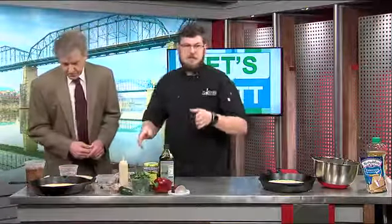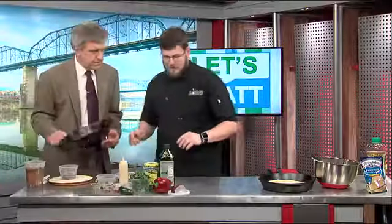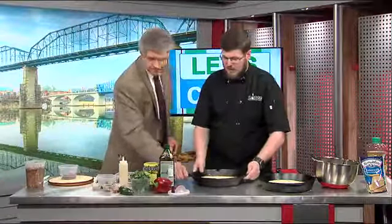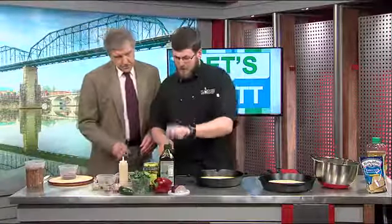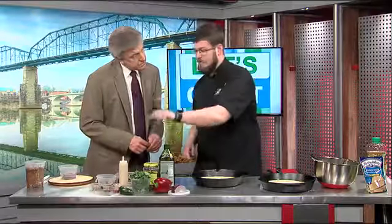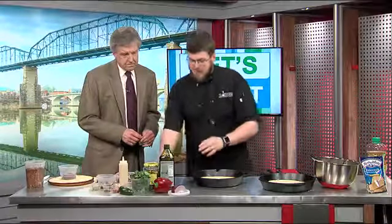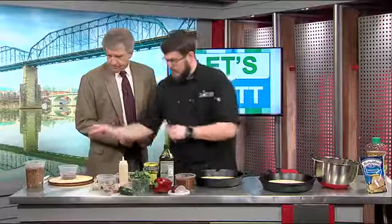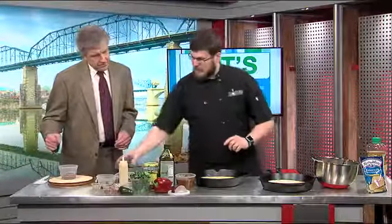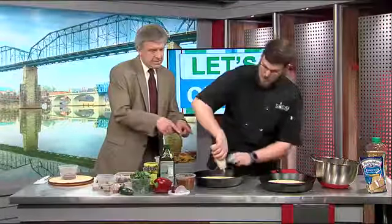Over here we have our mojo sauce and we have pulled pork. We're going to build it right here. In our mojo sauce we have olive oil, pepper, red onion, cilantro, jalapeño, and some garlic. We just let that take a trip through our food processor and we came out with this sauce. Then we mixed it up with our pork. Now I'm going to lay down our first layer, which is mustard.